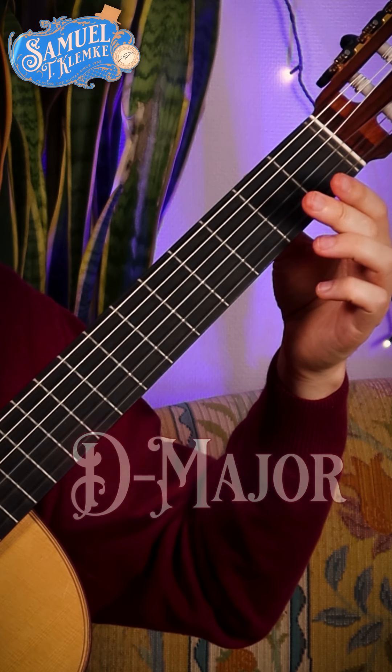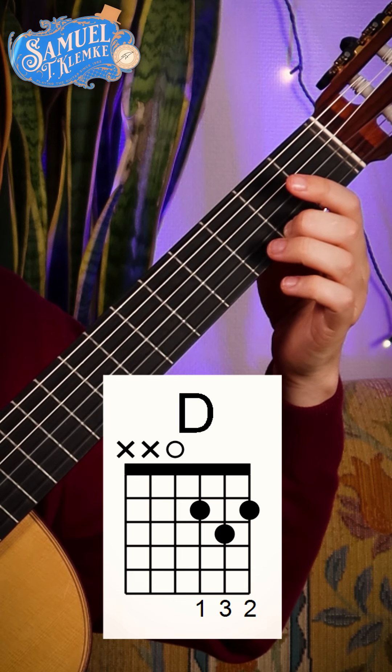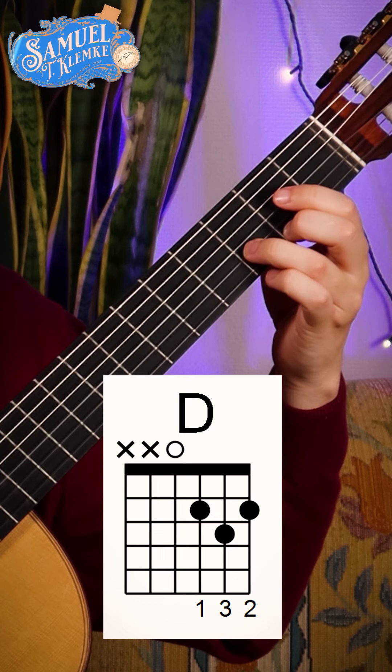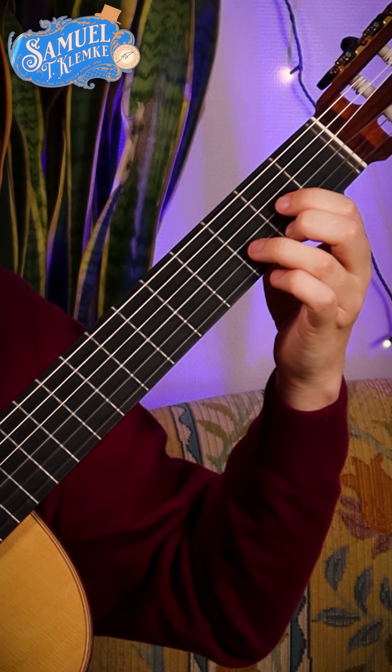You only need three fingers. You put the middle finger on the 1st string, 2nd fret for F-sharp. The ring finger on the 2nd string, 3rd fret for D. The index finger on the 3rd string, 2nd fret for A. And you play the open 4th string, the D.